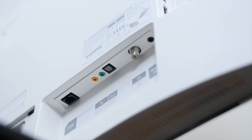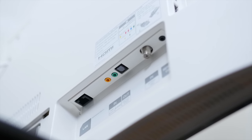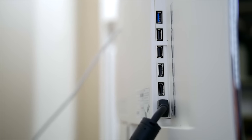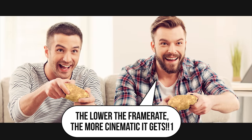Rounding out our tour, the TV features one each of RF, component, and composite legacy inputs, a digital audio pass-through, three USB ports, a LAN port, and four HDMI 2.0 ports with HDCP 2.2 compliance — making this one of the first Ultra HD TVs suitable for both movie enthusiasts who want 4K Blu-ray support and gamers who want their PC to output at 3840x2160 at 60Hz for an objectively better gaming experience thanks to the higher refresh rate.